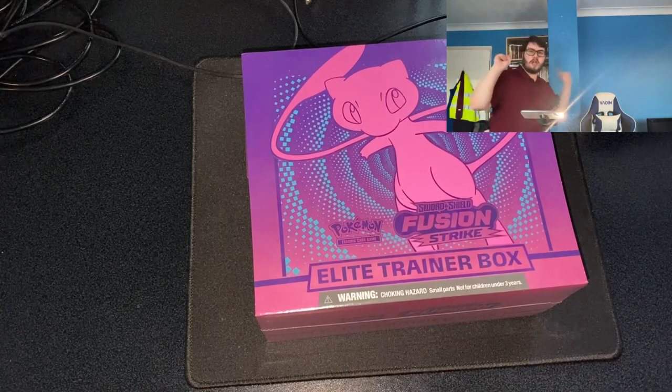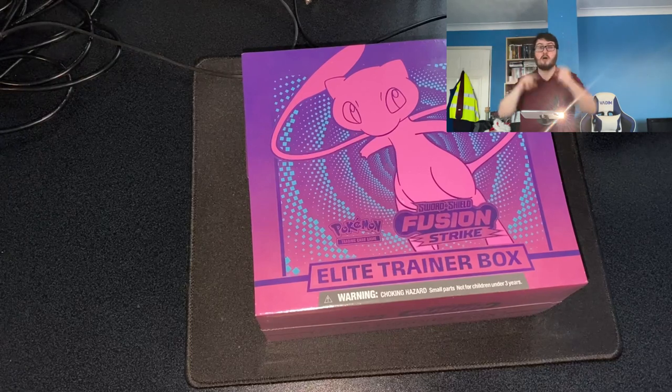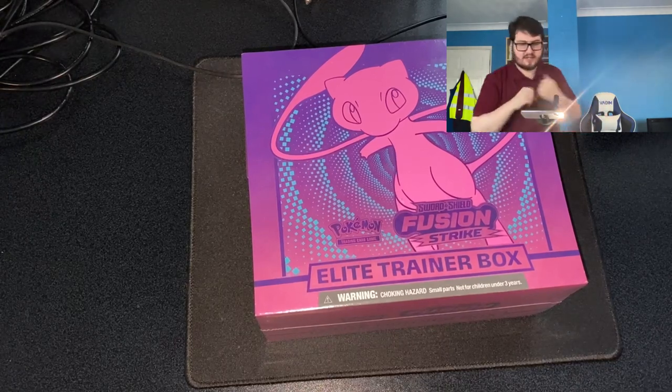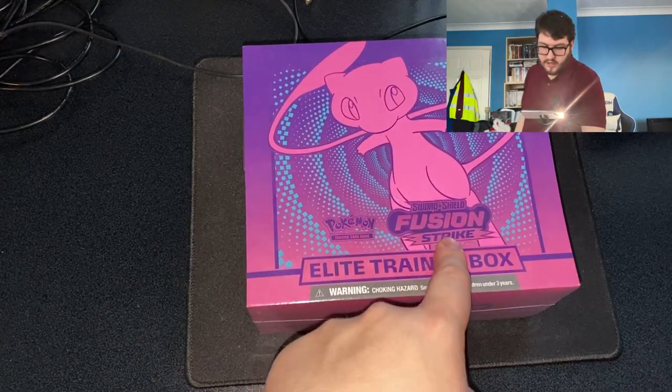Welcome to PokeLuke on YouTube — this will be posted on TikTok as well, link in the description to follow my TikTok. Let's get into this unboxing of the Elite Trainer Box of Fusion Strike, a Sword and Shield box.